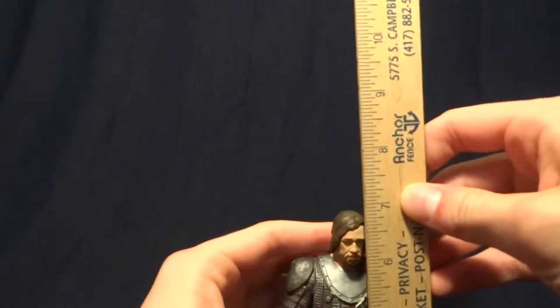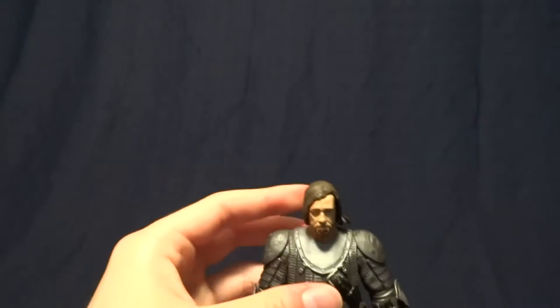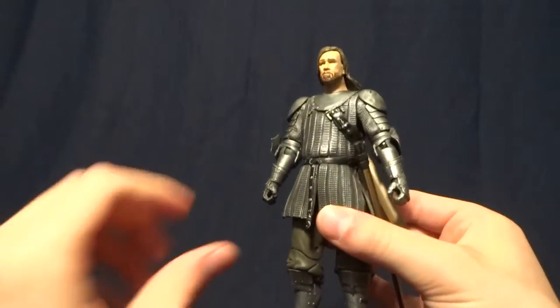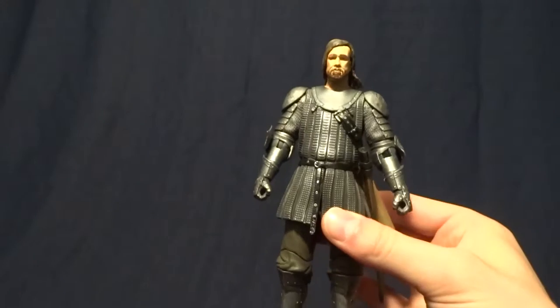So he stands about six and three quarter inches tall. So he's got some real size to him, but I think that's definitely accurate. He doesn't look too big, but he's also very tall like he was in the show.